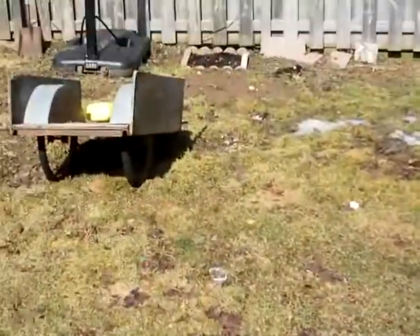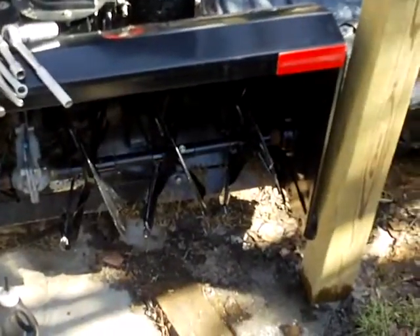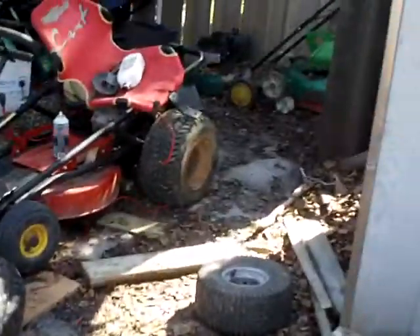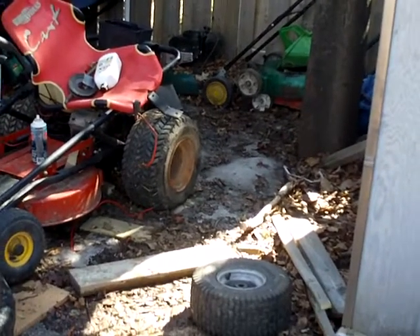I'm going to go grab my trailer and get some gas — prices are ridiculous, but I need some. These luckily have full tanks so we won't be needing that anytime soon. I'm drawing it out for Mr. Redneck Josh, so I don't really want to start it up.